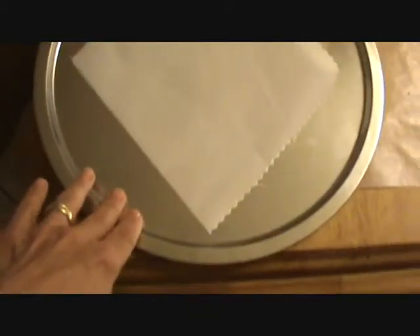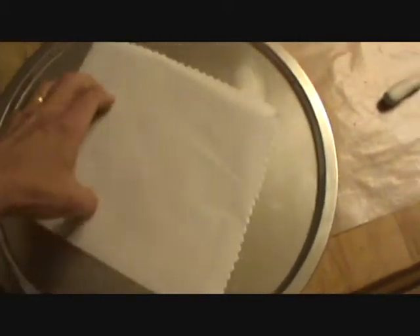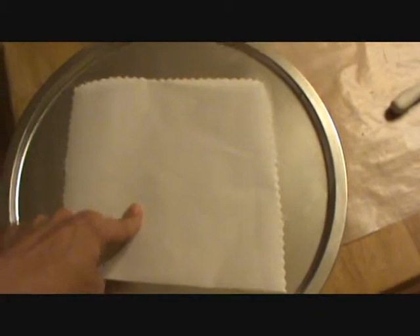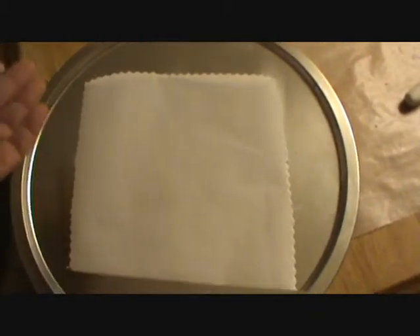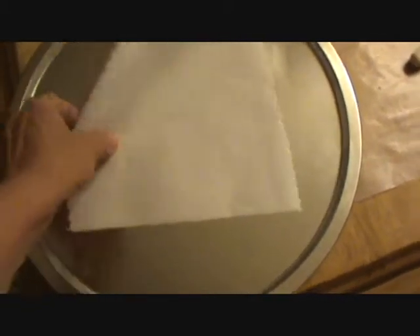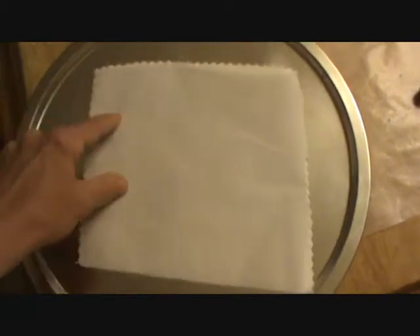I work on wax paper because you make a pretty good mess — it's just easy to clean up, fold it up and throw it away. I have a tray for my clay only, and I use parchment paper to bake it on. It might look a little expensive when you buy it, but you can keep reusing these pieces over and over again. That just makes it easier to pick up and it doesn't stick to anything.